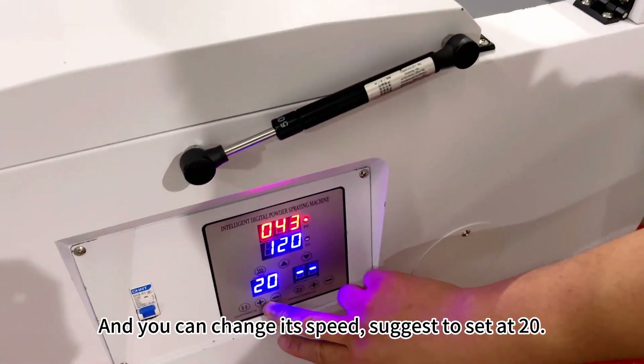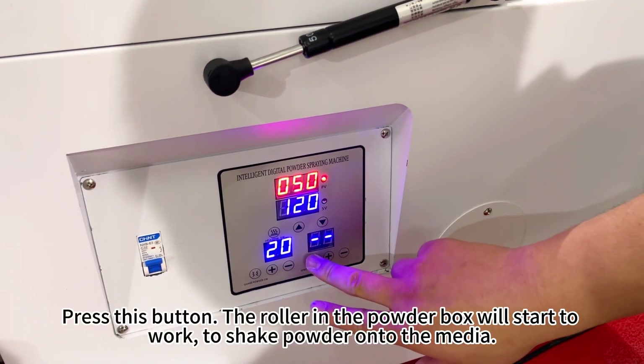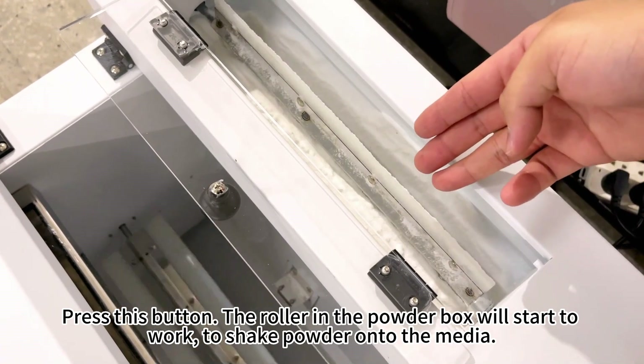You can also change its speed. Suggest setting it at 20. Press this button.